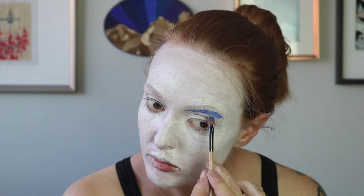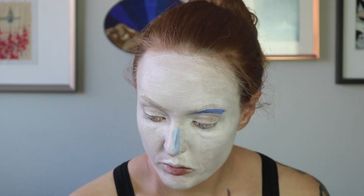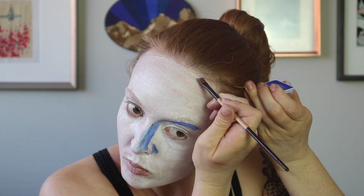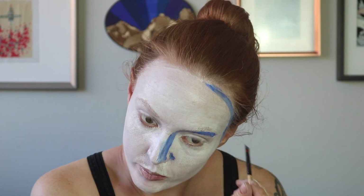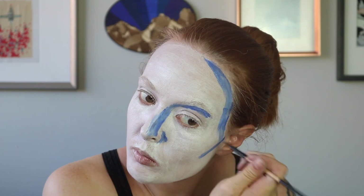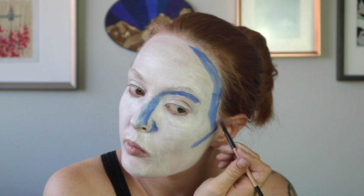We're going to start in with the shadows, going in with a deeper blue. I'm going to start carving out the shadows under the eyebrow, along the nose, and along one side of the face. All of the shadows are concentrated on the right-hand side of the face, which means light is coming in from the left side.